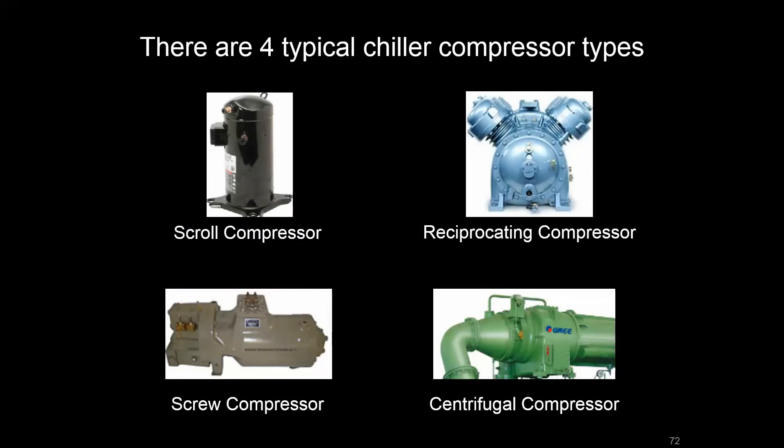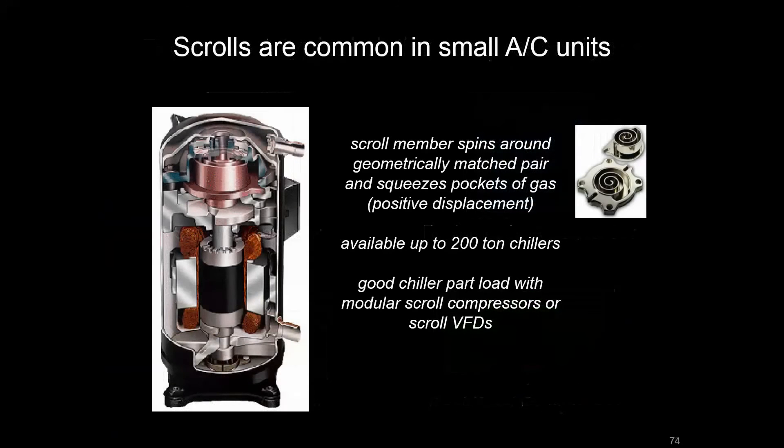Compressors come in a couple of different varieties. First, the scroll compressor — that's the one you'd see sitting right next to the condensing coil when you open up the condensing unit of a split AC. These are the main compressors for smaller units. When put in a modular format, you might see a chiller up to 200 tons or so utilizing a number of them. They operate with scroll units that stack on top of one another. They're slightly off-center, so when they rotate, they squeeze bits of gas — a positive displacement pressurization that forces the refrigerant around the loop.